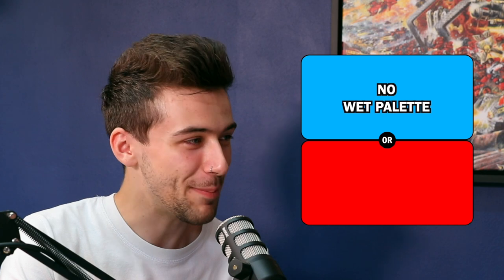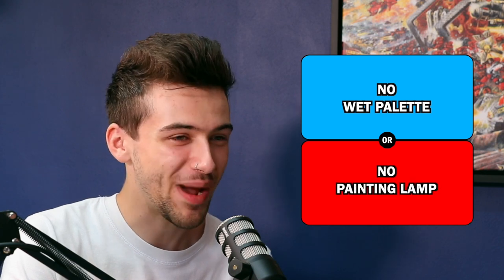Next up. This is going along with the theme of things you've got to live without. Would you rather have no wet palette or no painting lamp? So... the little light on my magnifiers — does that count as a painting lamp? No. There we go. I'll have my wet palette and I'll have my light on my magnifier.